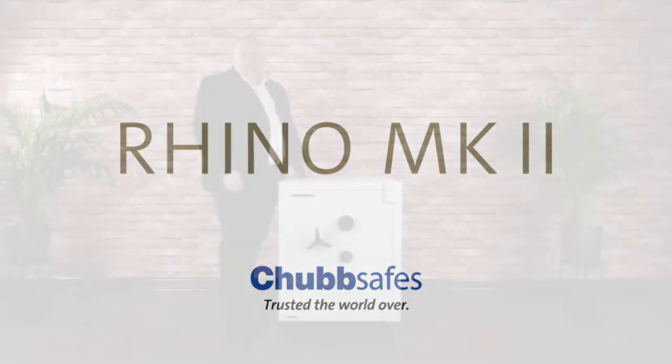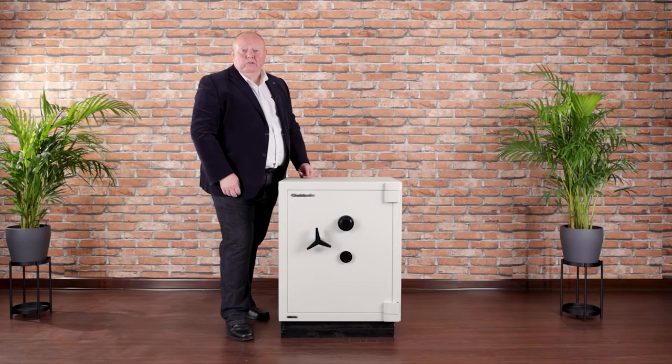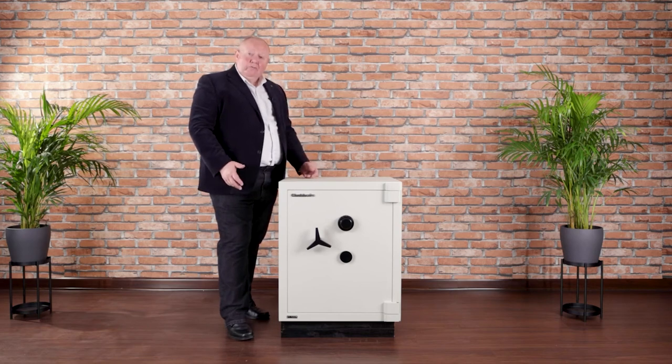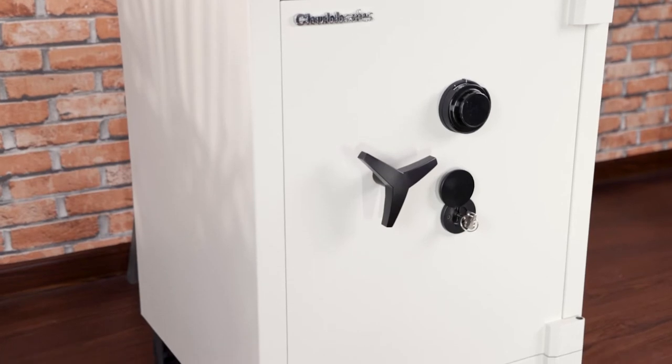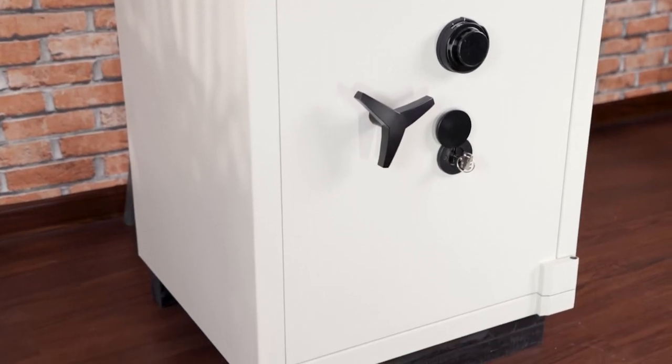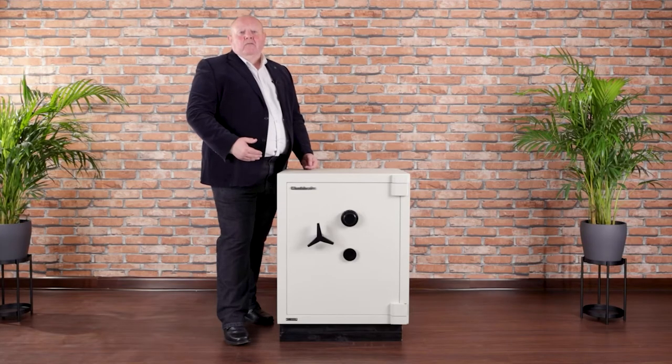Hello there, my name is Mark Brooks and I'm the global product manager for Chubb Safes. In this short video I'd like to talk to you about the Rhino Mark II range, available in a range of five sizes from 32 litres all the way up to 179 litres — there will be a size that is most suitable for you.